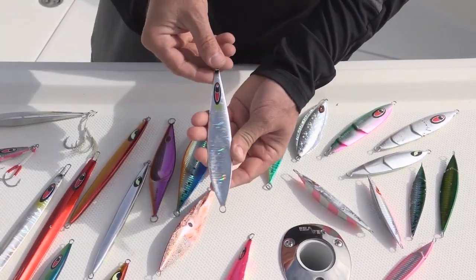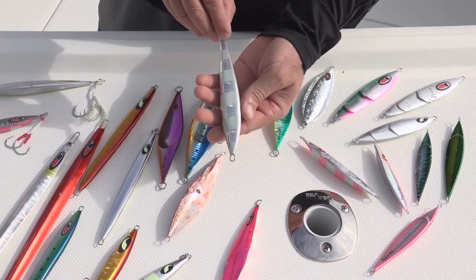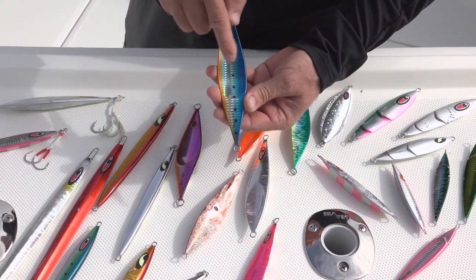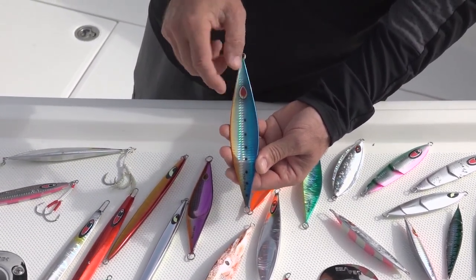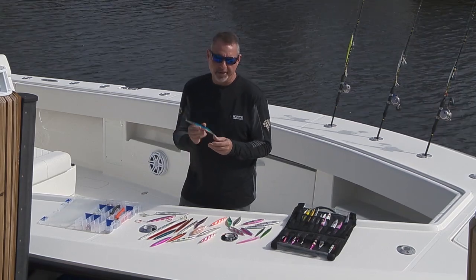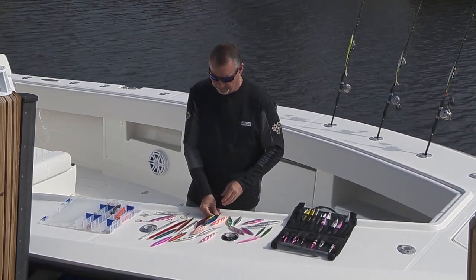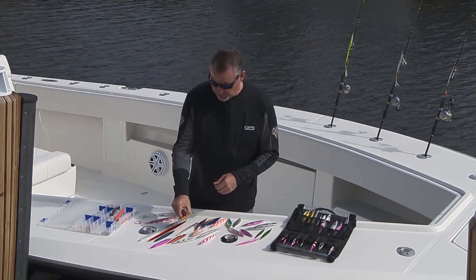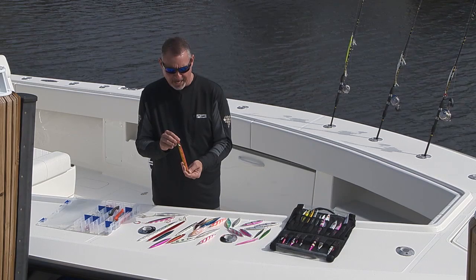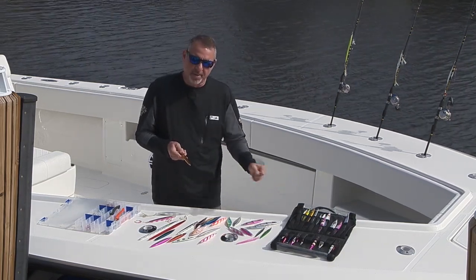The shape of the jig is also vital. If there's not a lot of current and the boat's not drifting very fast, go with something that's wider and fatter — something like the Seafloor Control Rector. Taddy makes another big, wide, fat jig. Leaf-shaped jigs are key; they're concave, they pitch off like crazy, and they wobble like crazy. If you're dealing with deep water and a lot of current, you want something that's longer and more slender — it's going to fly through the water to penetrate those depths quicker.